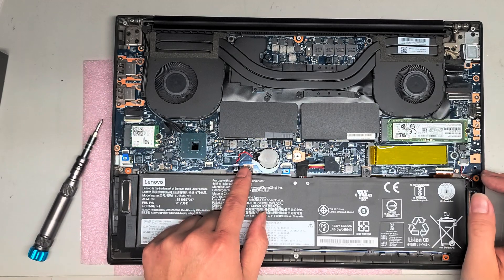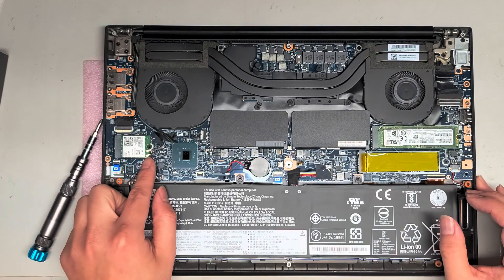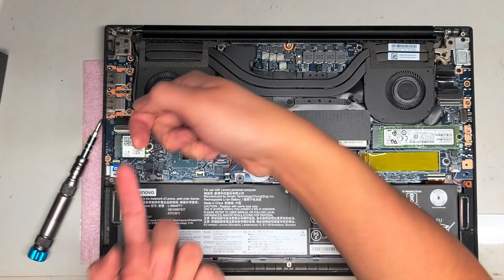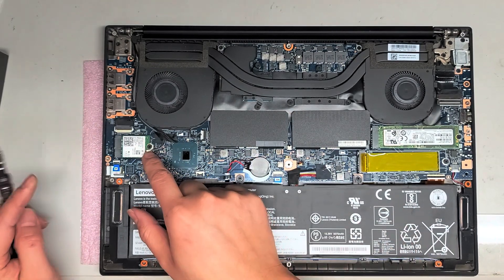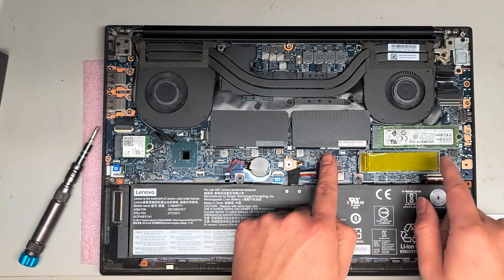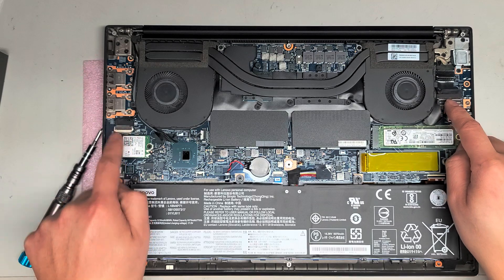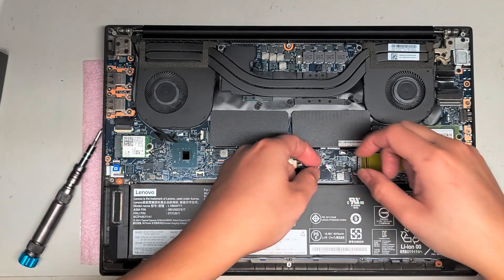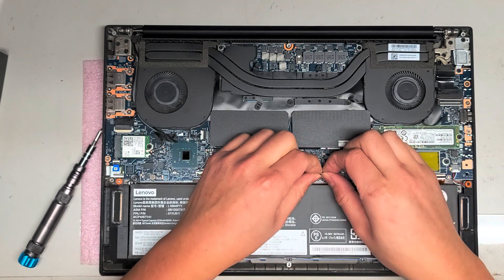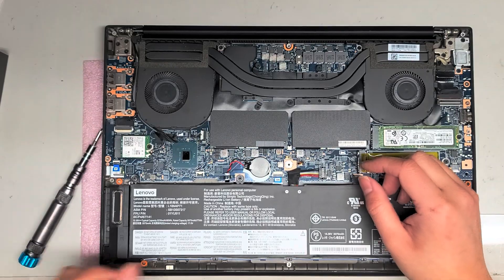The wireless card and CMOS battery are also in here. The wireless card comes out just like the SSD — one screw — and the antennas you pull up from the tail. For the RAM and SSDs, you don't have to remove the battery first, but if you're going to mess with the LCD cables, you want to disconnect the battery before you do that. It's very dangerous messing with the LCD cables if you don't remove the battery and drain the power from the computer first.